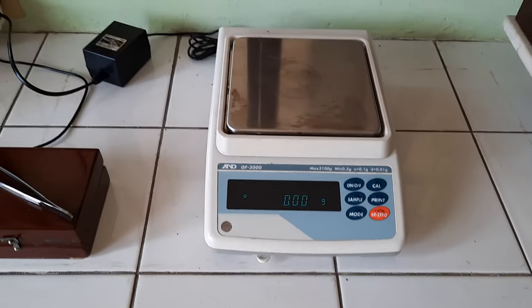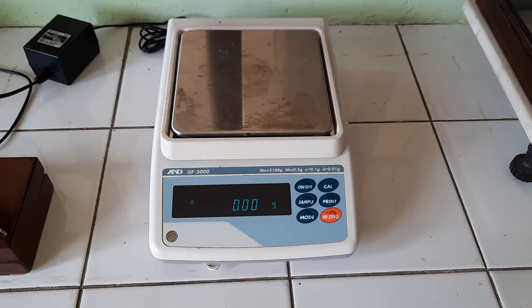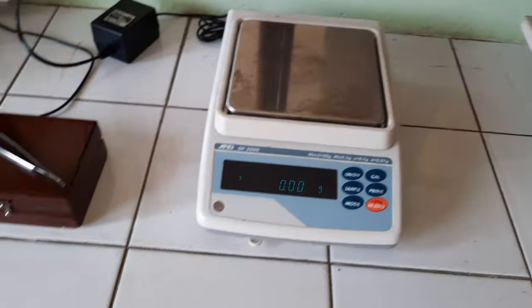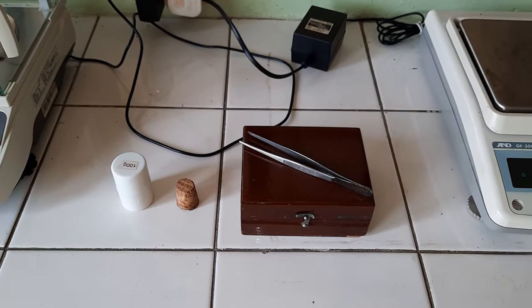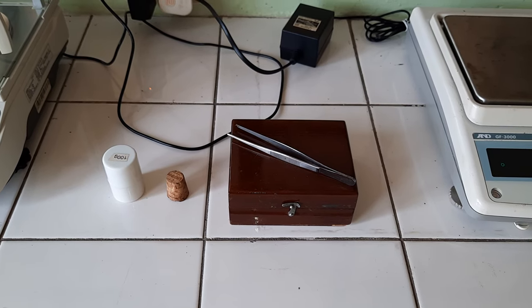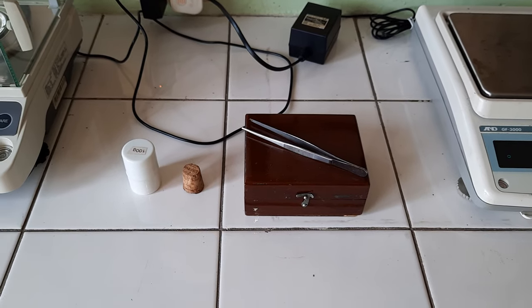First we have the tabletop electronic balance, which can measure up to a hundredth of a gram. We have here our set of weights that we use during calibration and other measurement verification protocols or procedures prior to our routine use of these electronic balances.